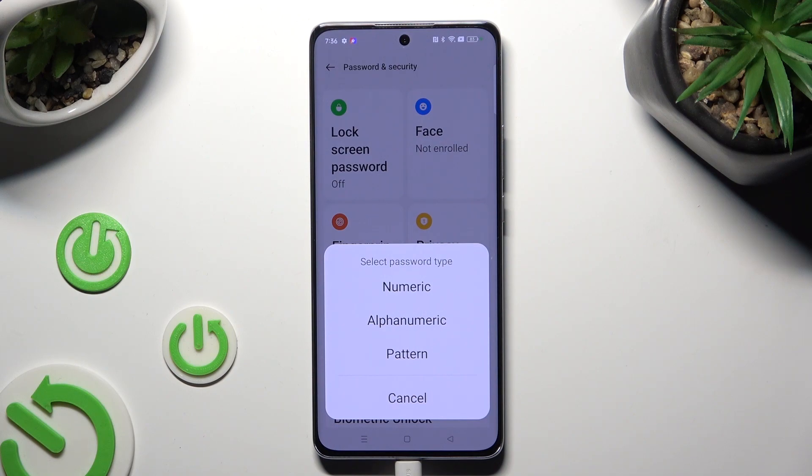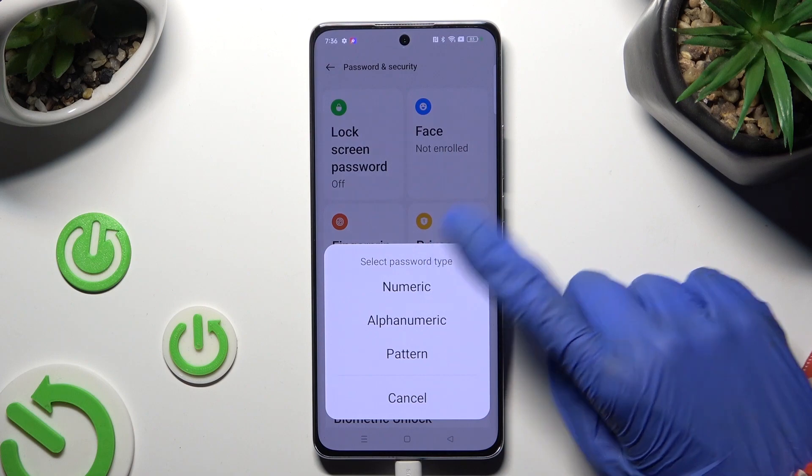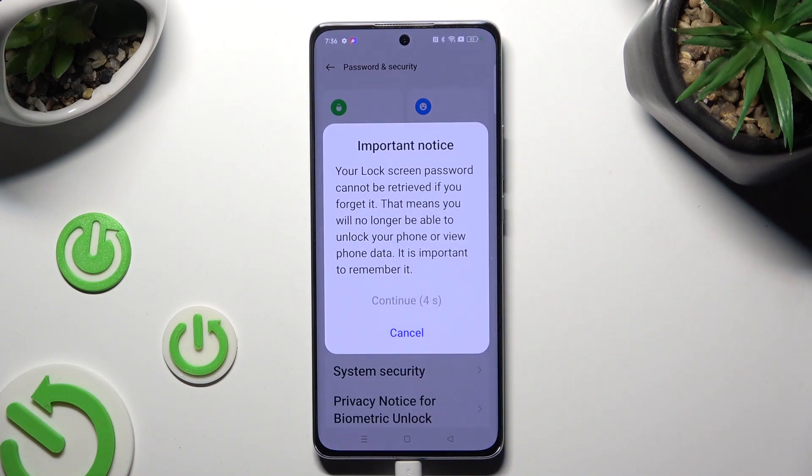Your options are numeric, alphanumeric, or pattern. You can always change it later on. Now wait 5 seconds and tap on Continue in the pop-up.